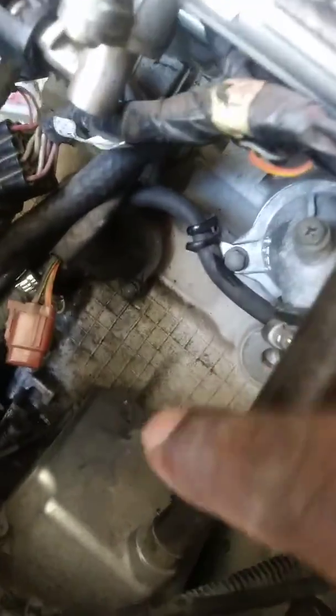So if you come from the airbox, back of the airbox, go up under the throttle bodies — right there is where your thermostat sits.